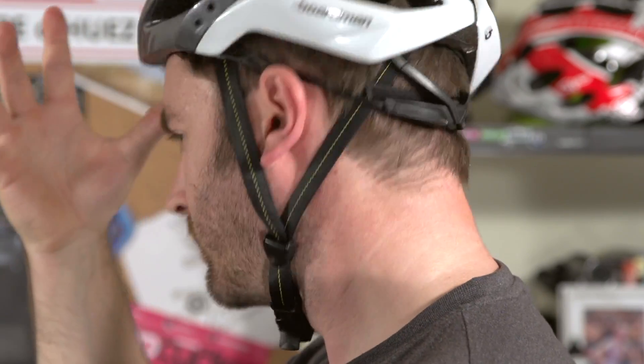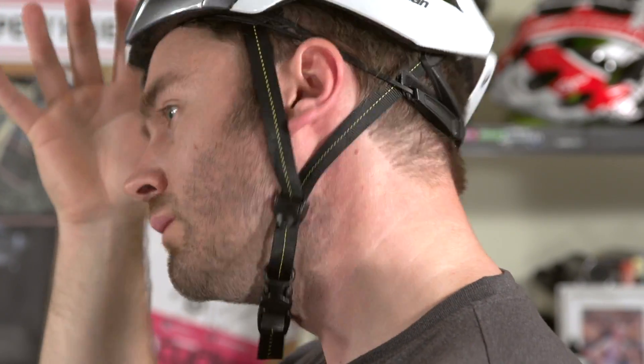When the retention system is properly adjusted, the helmet should feel snug and stay in place when you shake your head. Make sure you try the helmet on in a good position, avoiding tilting it backwards and exposing your forehead.